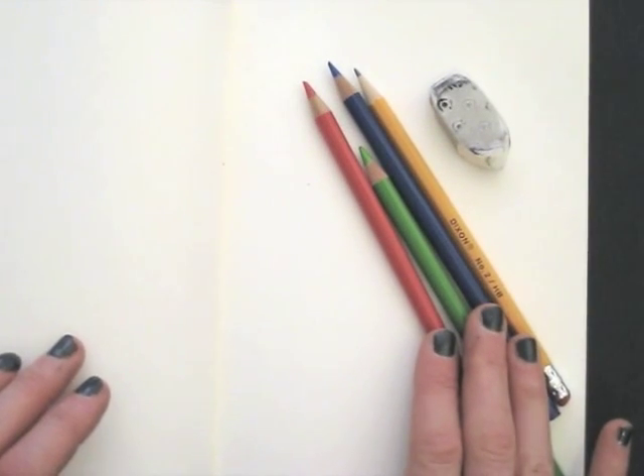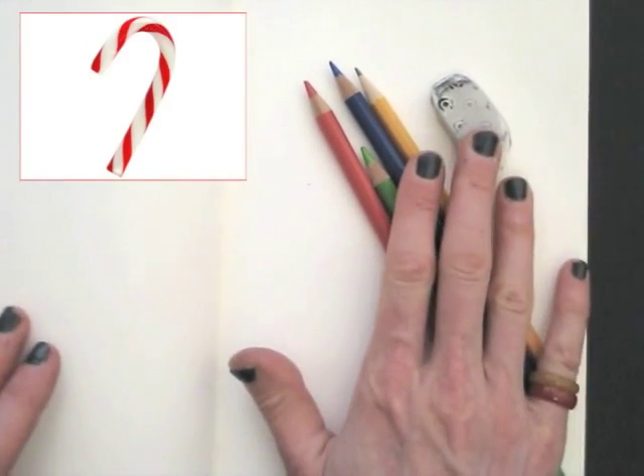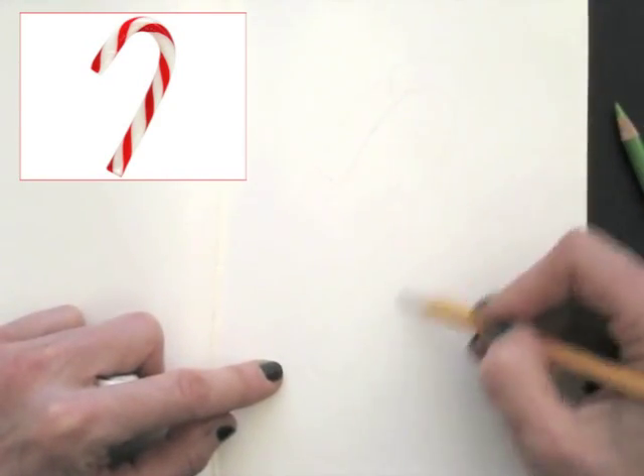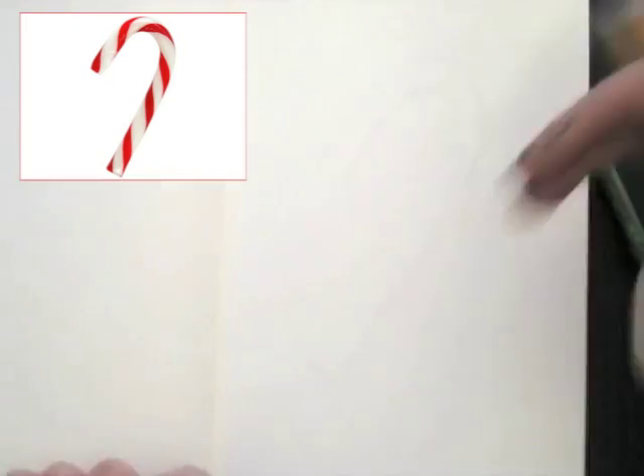First I will set up my drawing using a pencil and an eraser. Because I love drawing food, I chose to draw a Christmas candy cane. After all, it's the holiday season.